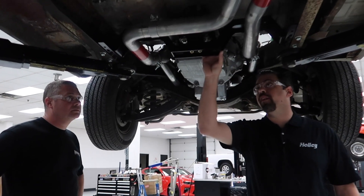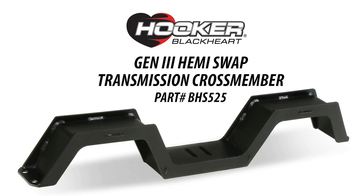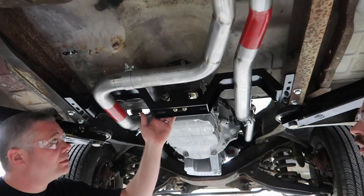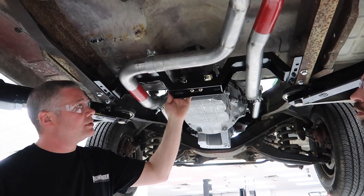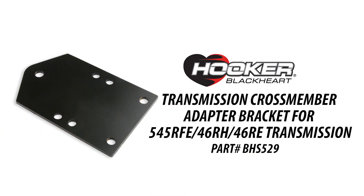This crossmember — they put a lot of effort into making this a very modular thing to work with lots of stuff. This is a really cool piece. We've engineered in a double hoop so you can do a three inch exhaust if you like. And this thing's modular, like Tim was saying.